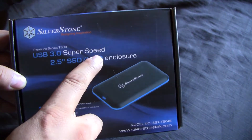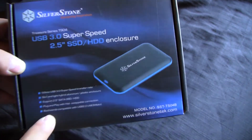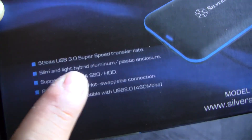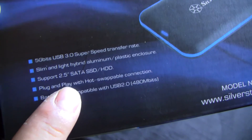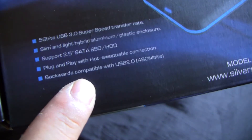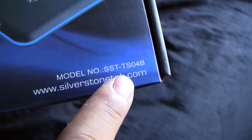You can see here the front of the box: USB 3.0 SuperSpeed 2.5 inch. It's a nice snug fit. It's a 5 gigabits USB 3.0 SuperSpeed transfer rate, slim and light hybrid aluminum plastic enclosure. Supports 2.5 inch SATA SSD/HDD, plug and play with hot swappable connection, backwards compatible with USB 2.0 at 480 megabits per second. Model number SST-TS0HB.